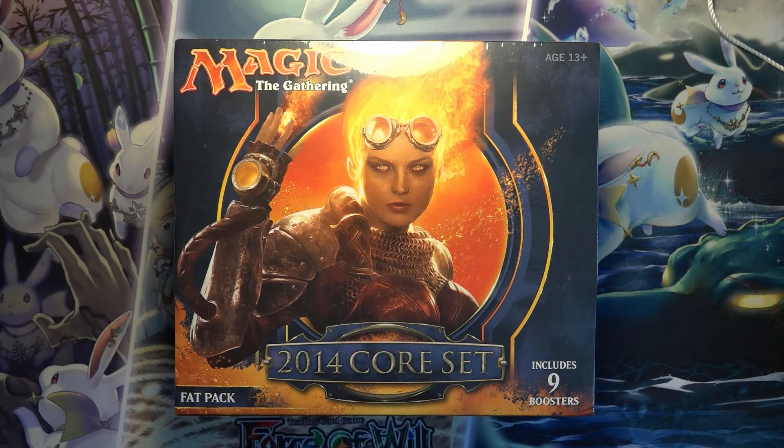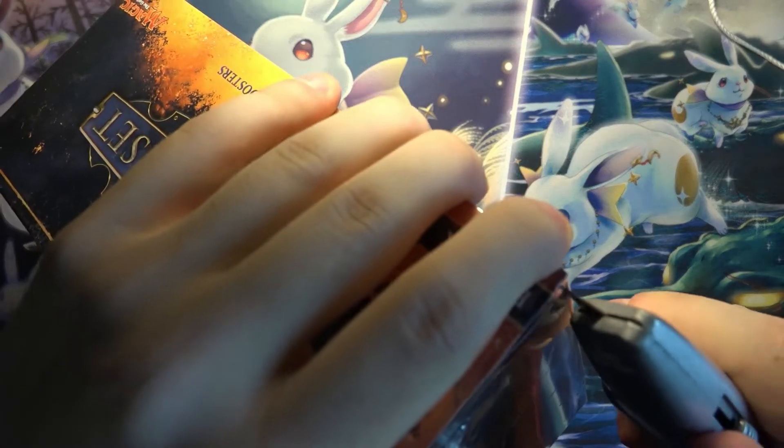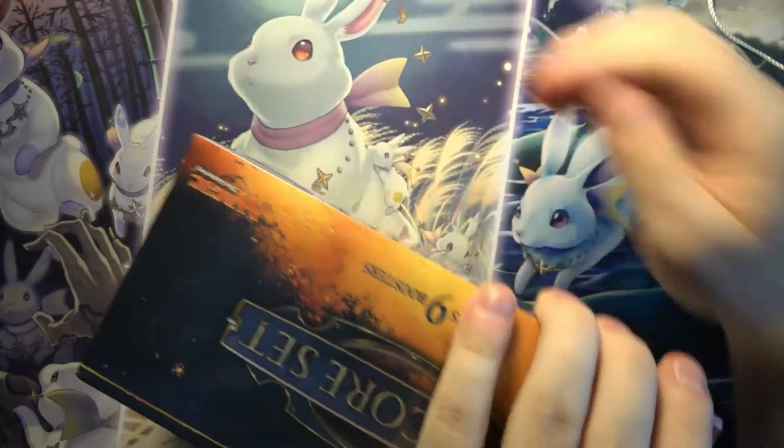Hello, today I will be opening a Core 2014 Fat Pack. This set is actually starting to get up there in age now. It's been, I think, seven years since it was released, and a lot of the good cards were reprinted in Double Masters and Jump Start.